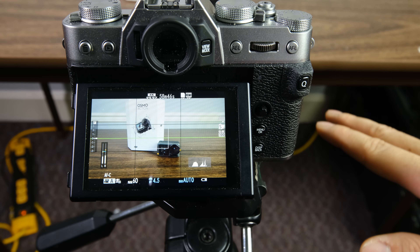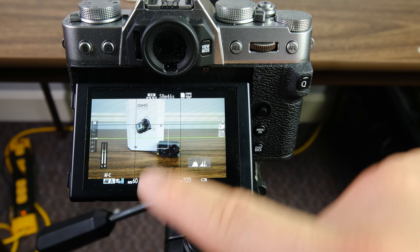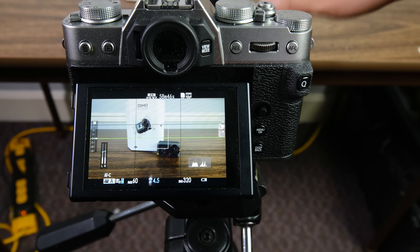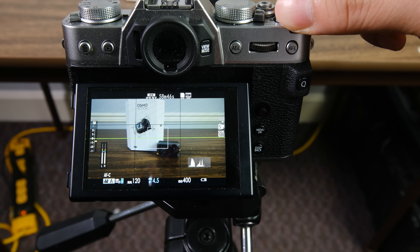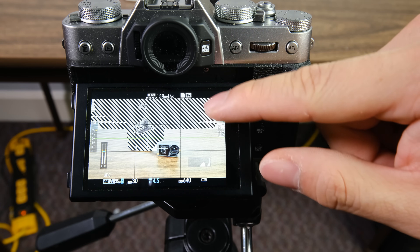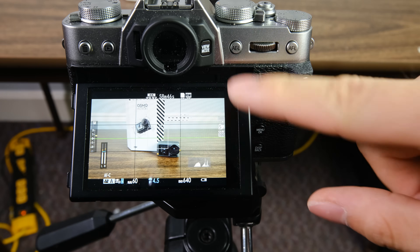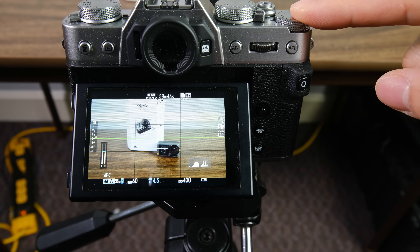One interesting thing to note: if you have your exposure locked but the scene gets a little too bright or too dark, your exposure compensation dial still works. You can still change exposure compensation — I can darken the screen or really brighten it and blow out the highlights. So you can fine-tune exposure through the compensation dial even while your exposure lock is engaged. That's something super important to understand.